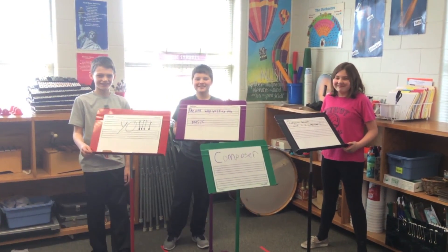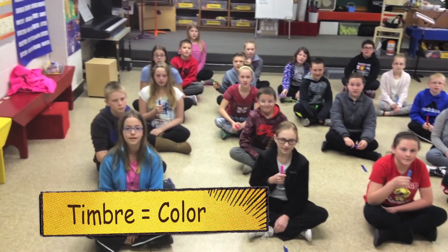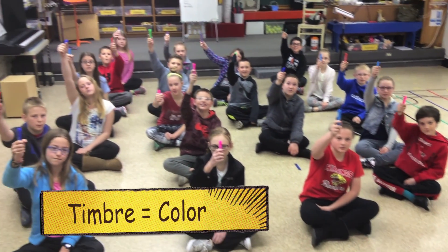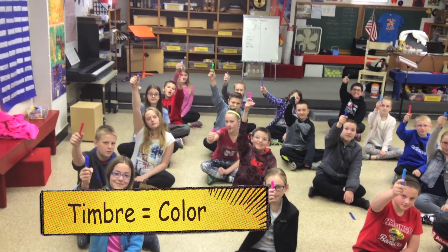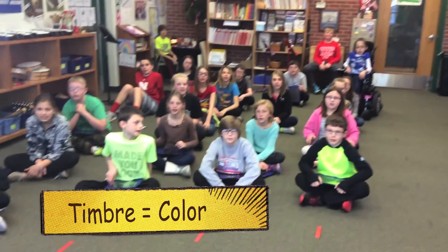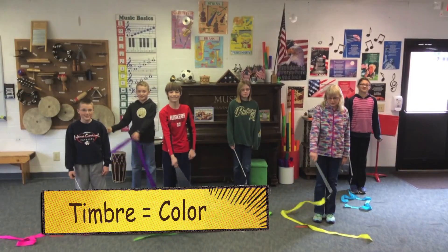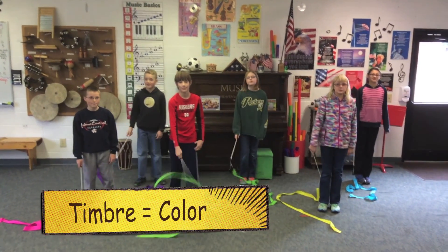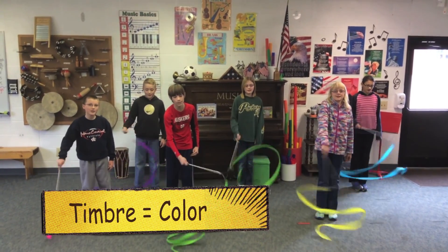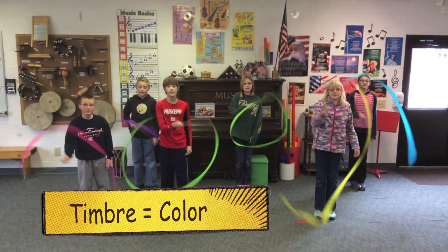All right, what is timbre? Go. Timbre rhymes with amber — it's the color of the sound. Okay, what is timbre? Go. Timbre rhymes with amber — it's the color of the sound. All right, you guys have timbre. What is timbre? Go. Timbre rhymes with amber — it's the color of the sound. Yes.